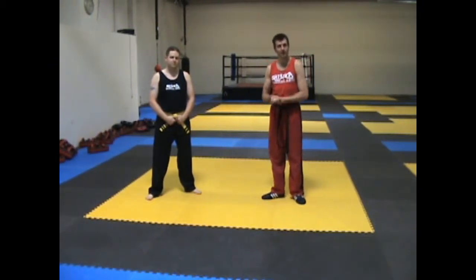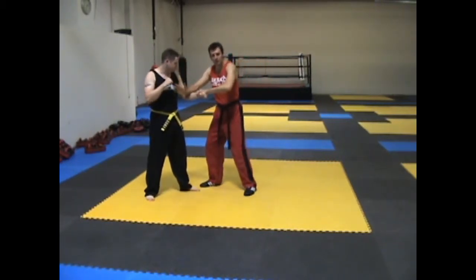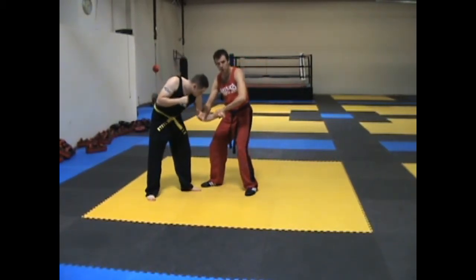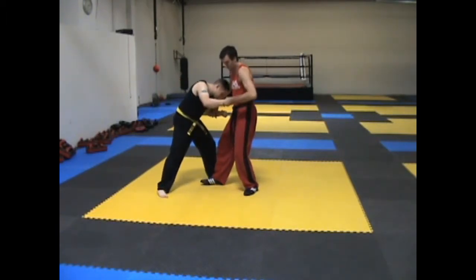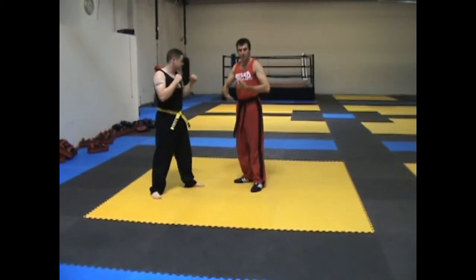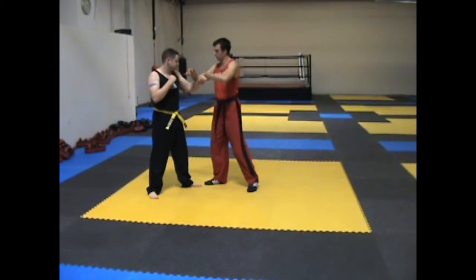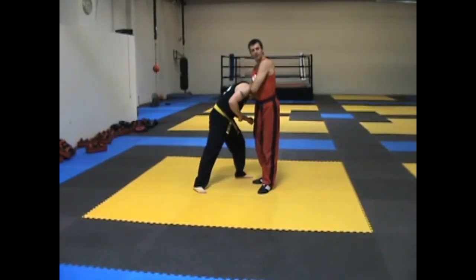We're going to turn this into a standing guillotine choke. So we're here, we pull them, and we feel a little bit of a push towards us — either for a punch, a takedown, or anything like that. What we're going to do is steer that, which again opens up their neck. We pull down and steer that into a standing guillotine choke.